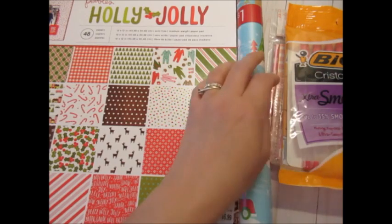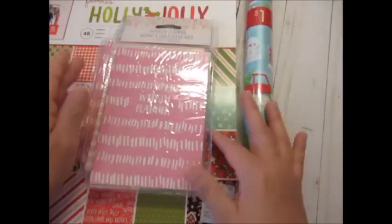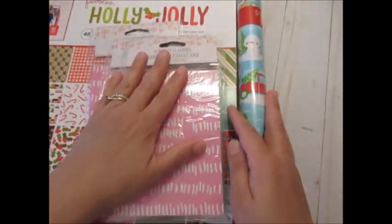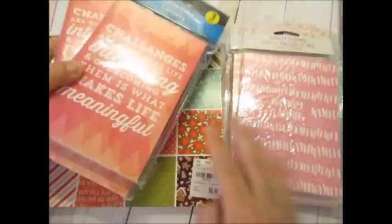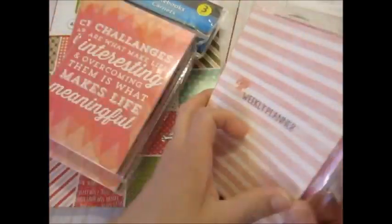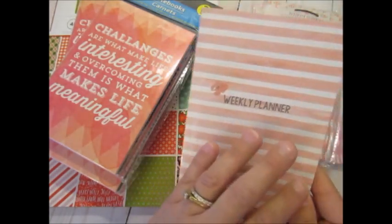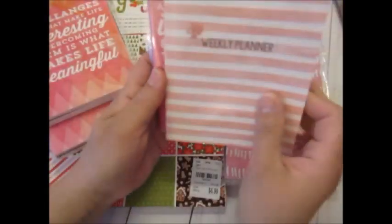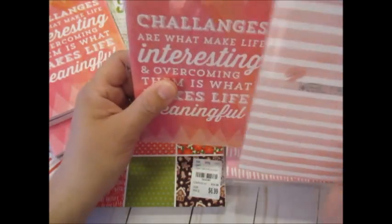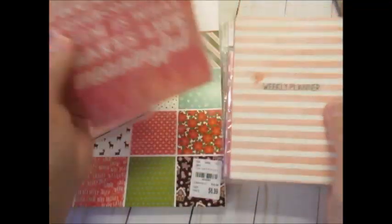I am making TNs to sell and I'm going to have four of this size, which I think was an A6 size TN. I've picked up lots of books, journals, or notebooks from the Dollar Tree mostly, and they even had these weekly planners which I'm going to be using. These books here are not all the same size — these are 4x6 and these are just slightly shorter and a little wider, but they will work together in the same size TN.